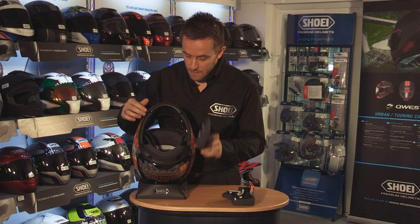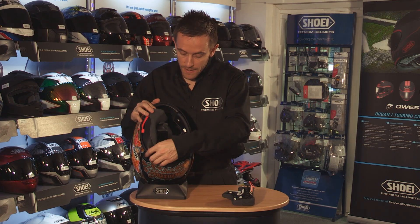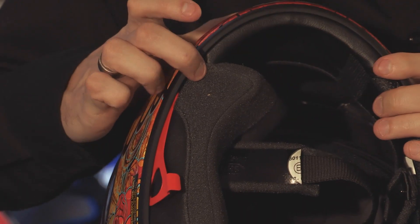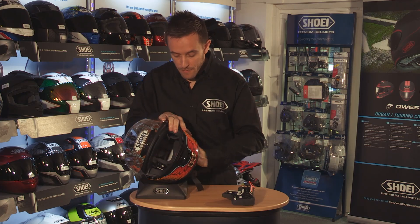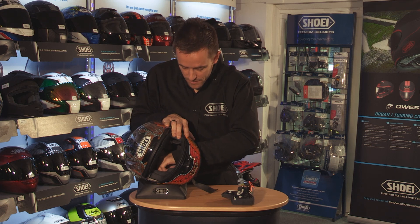Then reattaching our cheek pads, hooking them around the strap first of all. We have our clip at the back that clips in by the shell first of all, then the one at the front. Then we have three press studs — one at the top, one at the front, and one at the back behind your ear.